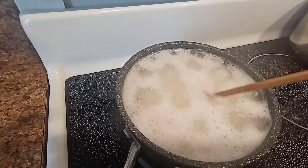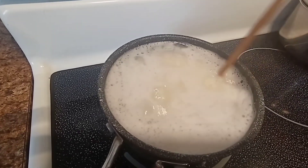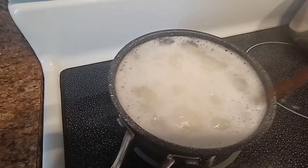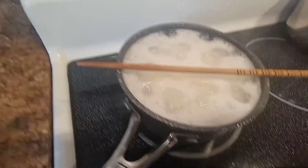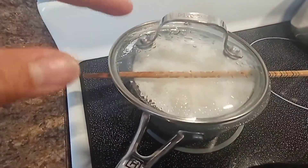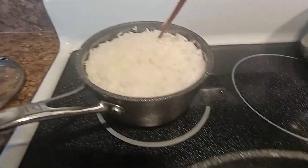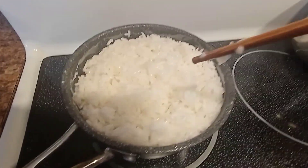You see the rice, guys? It's jumping, so now I will start to stir. Let's lower the heat now, and we will partially cover it — just a little bit open so that it will not spill. Our water is already gone; I just stir it like that.